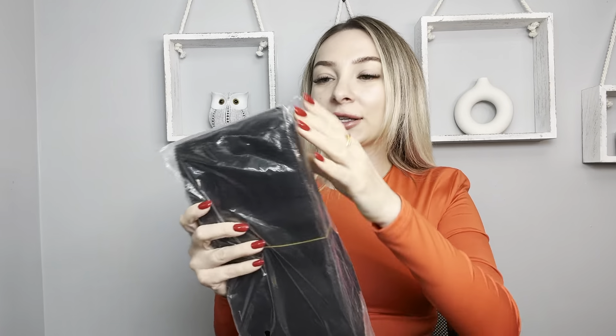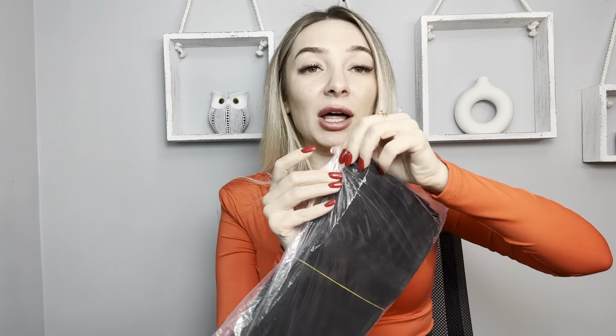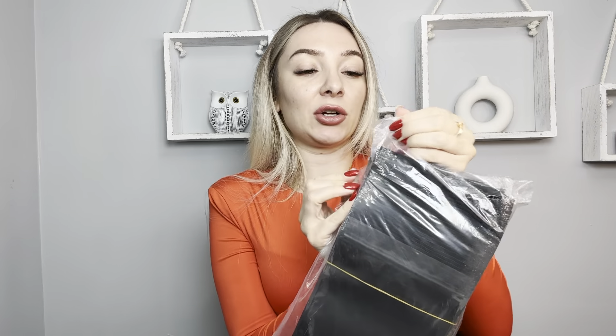Hi friends, today I want to show you these cool smile proof bags, a pack of hundred. I got this product for review and I'm glad because it's a really cool product.